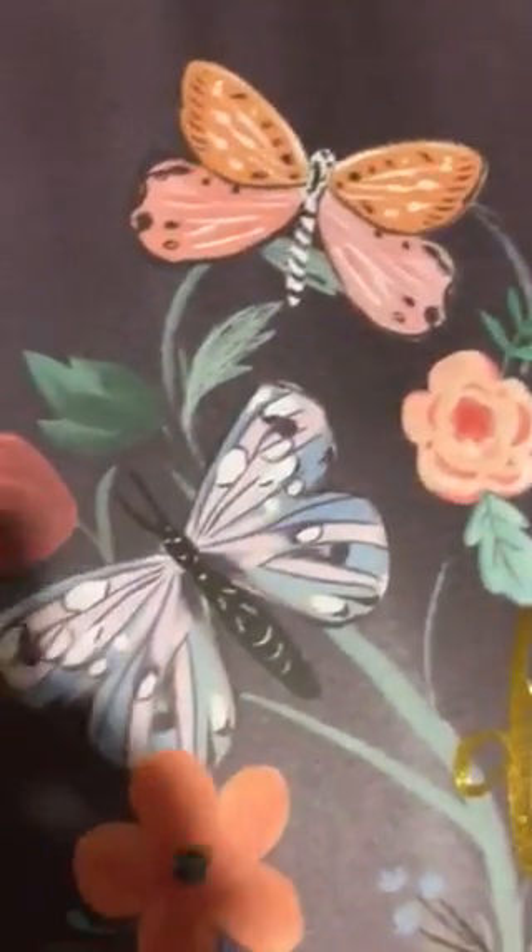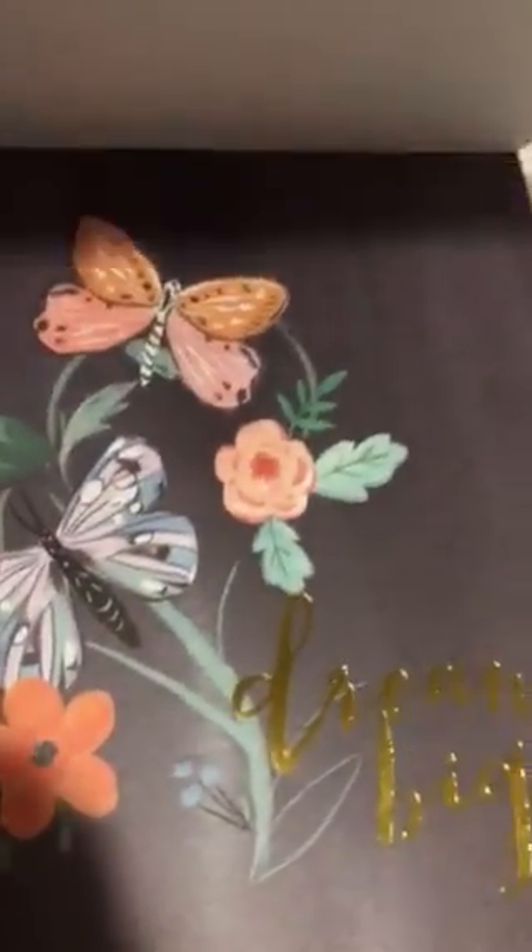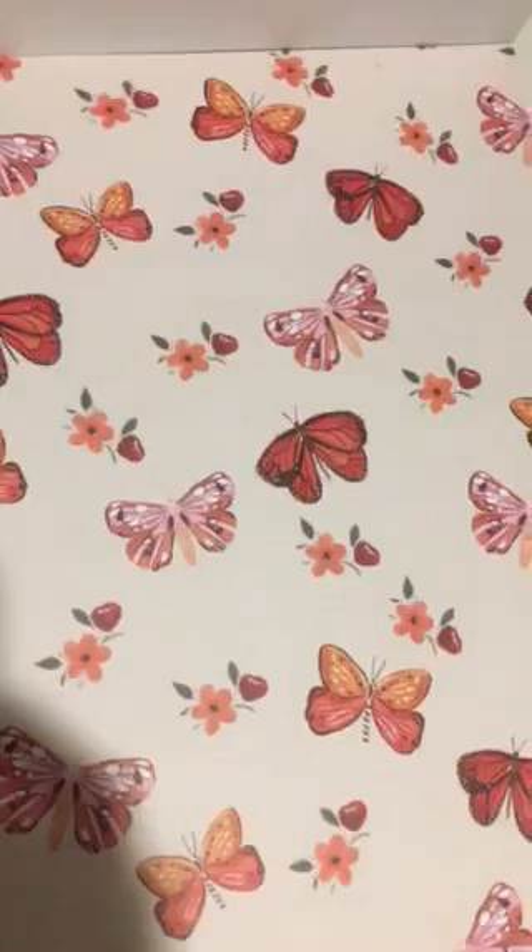And this pattern — you can't really see it unless you get up on it, but look — butterflies. And we have some pinks, reds, purples, flowers, butterflies. Look at this one on the black background. 'Dream big,' just beautiful. More butterflies.